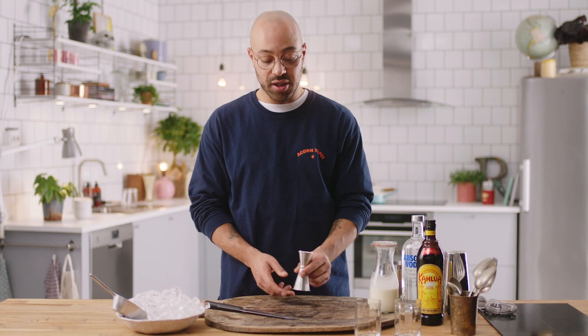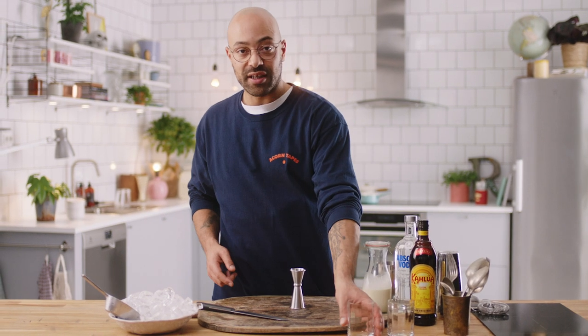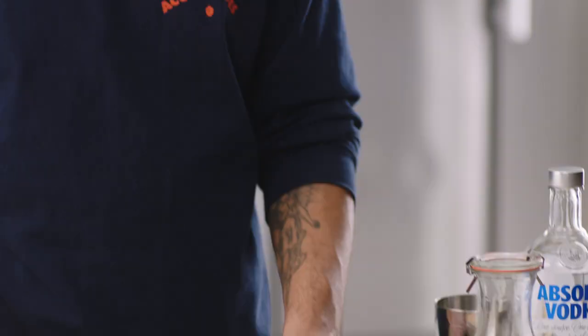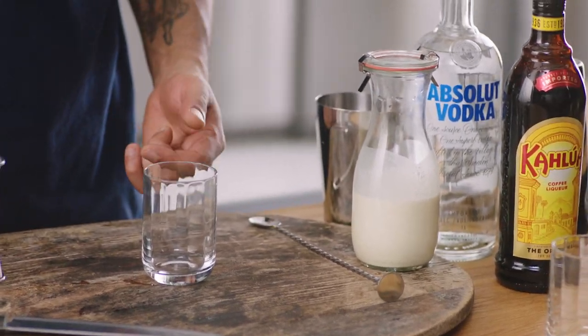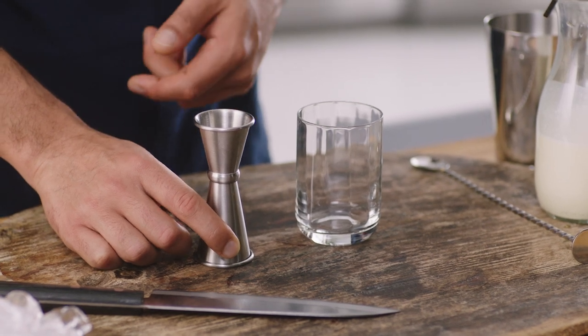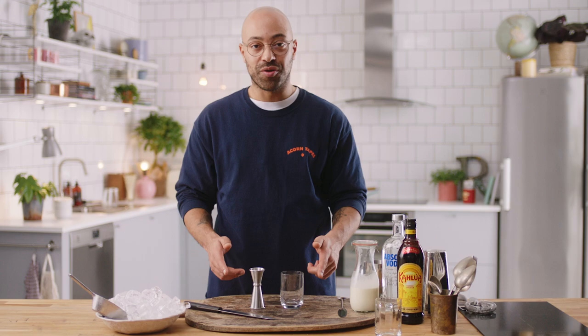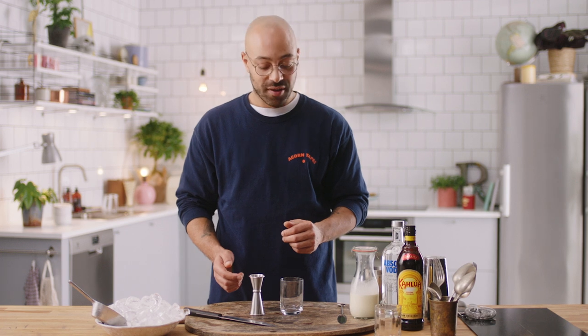So now I'm going to use several parts using this little jigger, and we're going to make a White Russian. We're actually going to build this directly into the glass so you can see exactly what parts are. We're going to use the top area of the jigger to equal one part, and we're also going to use a very old school and traditional ratio for drinks — it's the 2-1-1 formula. A lot of drinks are made with 2-1-1, and we're going to come back to that for the next section.